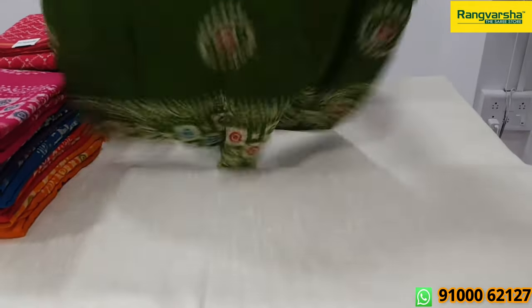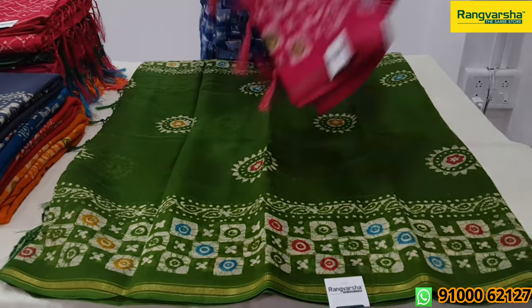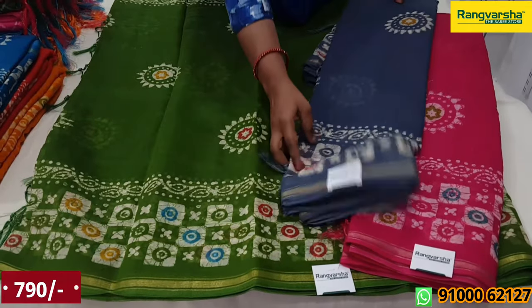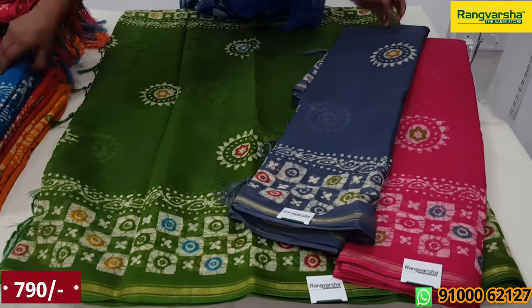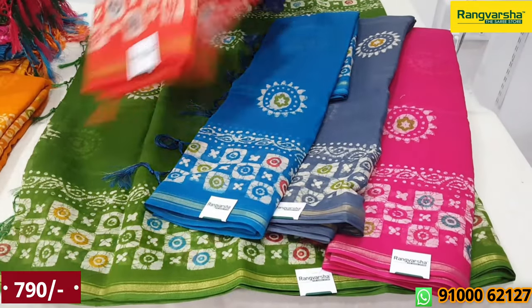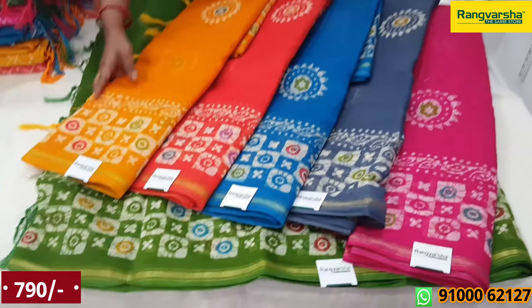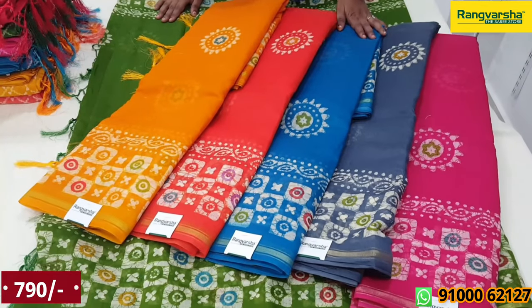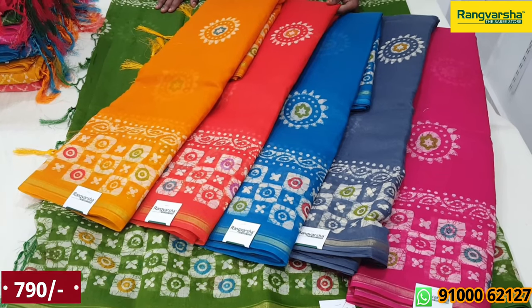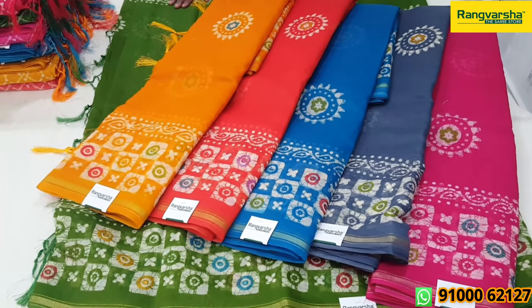So this sari price is ₹790. Please take double-edges and roll the print with it. This will be ₹790.